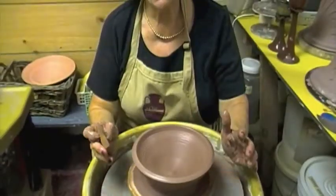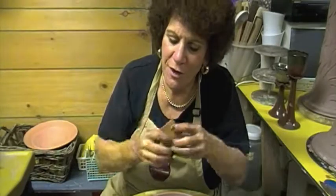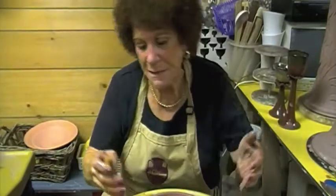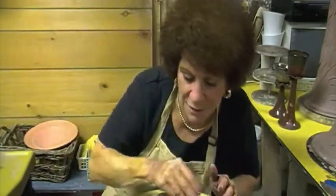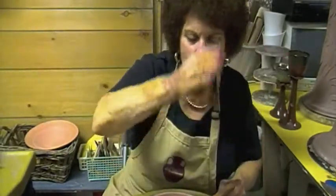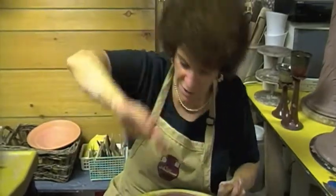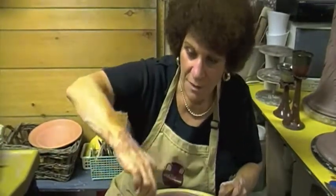Since I teach throwing through mental concepts: think of yourself inside a balloon. You've blown up the balloon but you're on the inside — the inside of the balloon is all nice and round. That's what I want you to think of when forming the inside of the piece, not the outside. Make that inside go from one side to the bottom to the other side without any interruption — it must flow straight through without any lines.